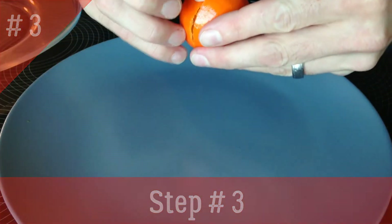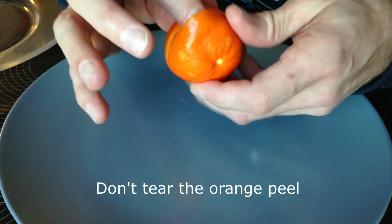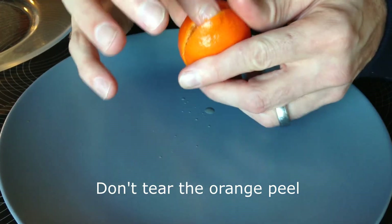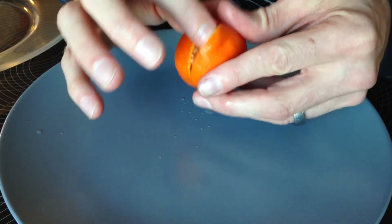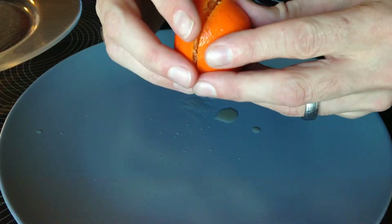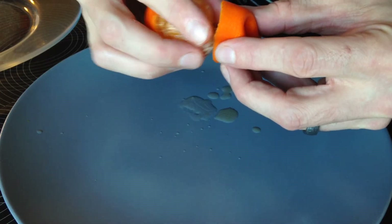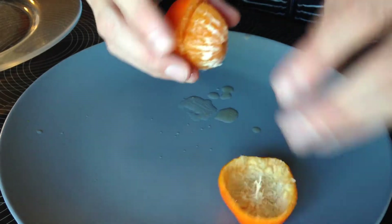Step three, carefully separate the skin from the orange. Do this for both sides. Step four, pull the skin off the orange. As you pull the orange out of the skin, be careful not to take the pith.